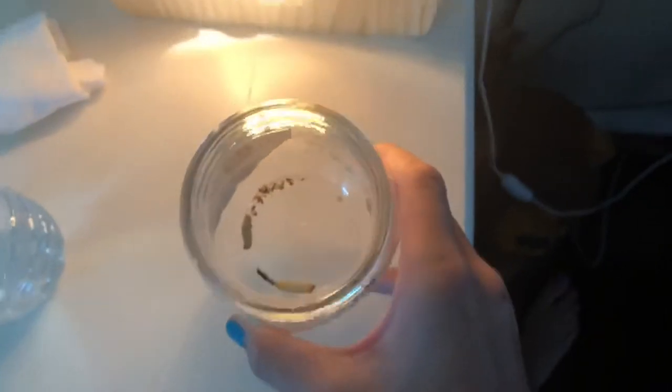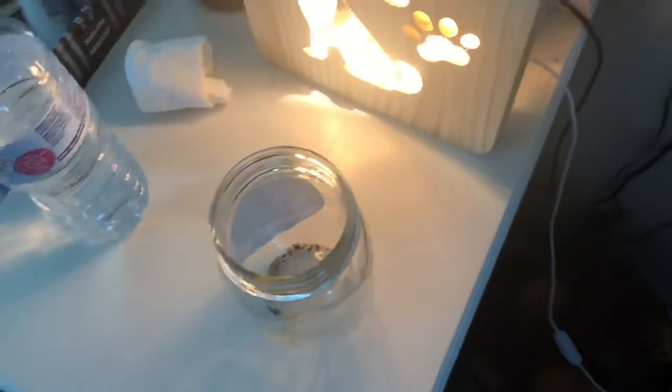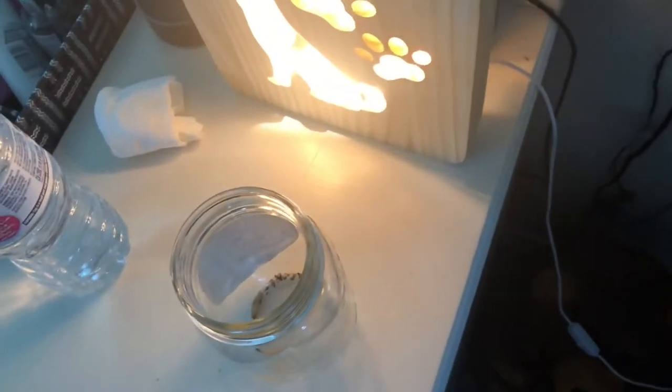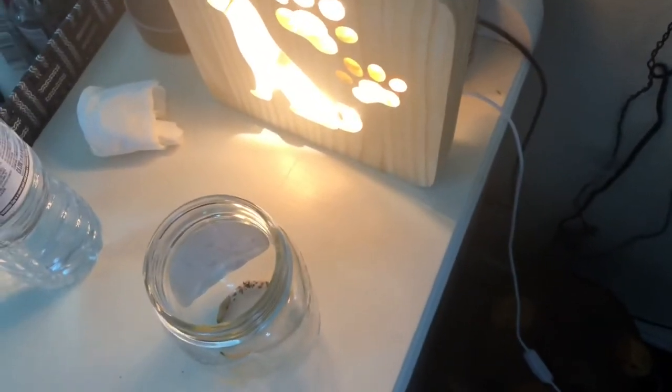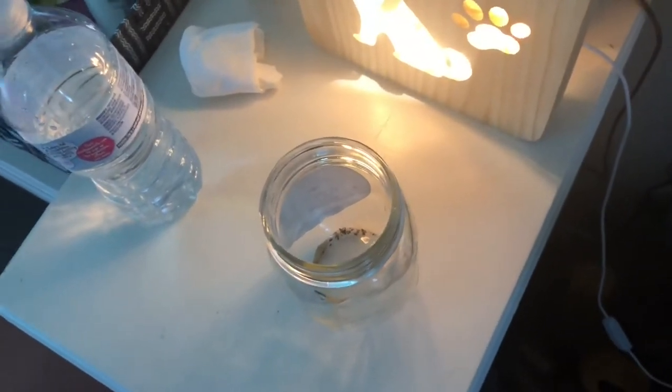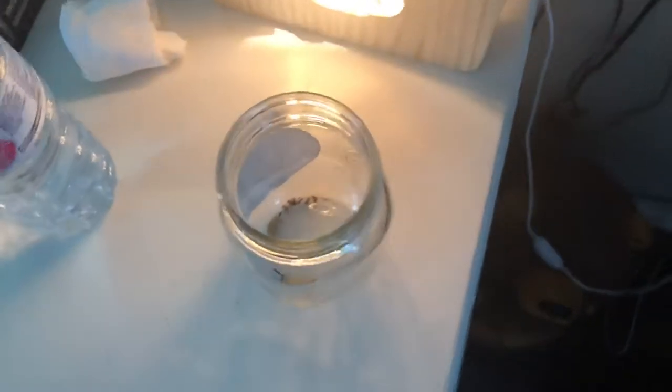Hey guys, welcome to today's video! Today we're going to be feeding a few of my animals. To start off the batch, we're going to begin with my Chromatopelma versicolor Tori — she has molted out. I'm going to insert a photo right here; her adult colors are starting to come in with that green carapace. She's a juvenile and I'm super stoked that her adult colors are coming out. You can see her right here — she's actually out and about.